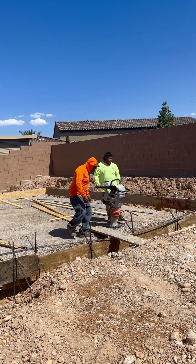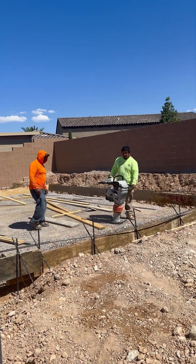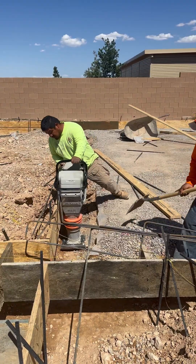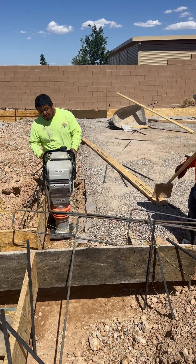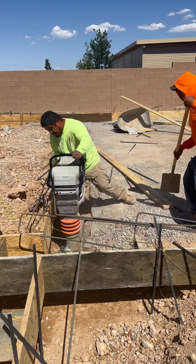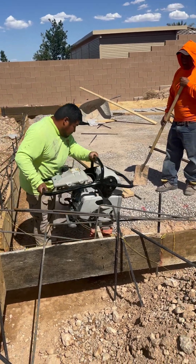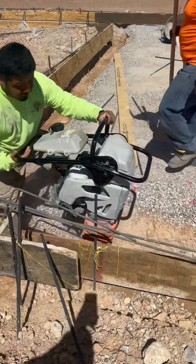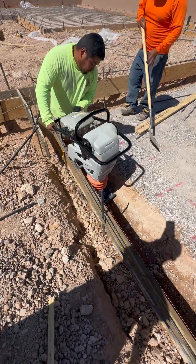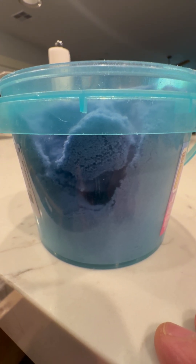Today we're going to do soil compaction using this jackhammer rammer. I'm going to demonstrate to you a simple experiment why soil compaction is necessary.